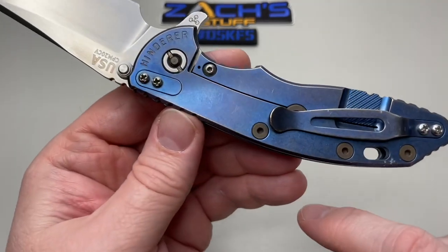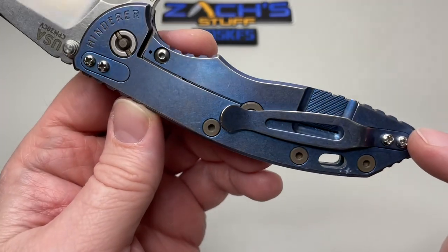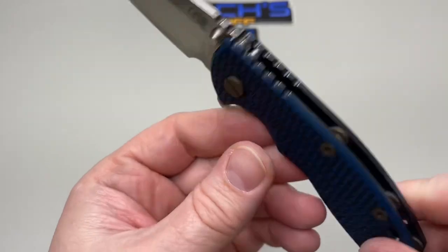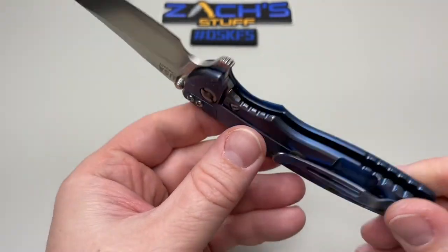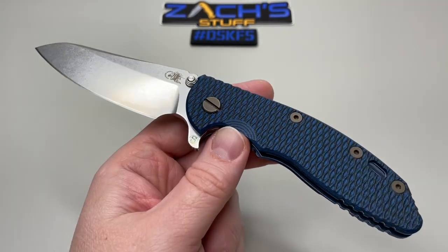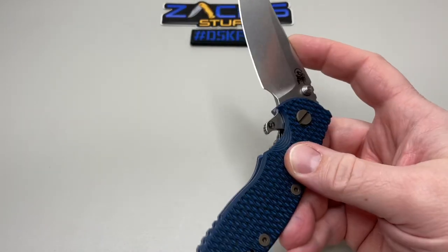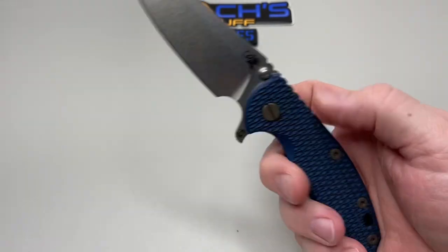If you're a tip-down kind of guy, you can flip that clip over — you have the ability to do it. One of the cool things I've seen is some of this hardware: these are Phillips screws, and your pivot is a flat head — kind of interesting, very cool. Like I said, first Hinderer knives in my hand, thanks to Cole. Pretty awesome stuff overall — and of course, made in the USA by Hinderer Knives.